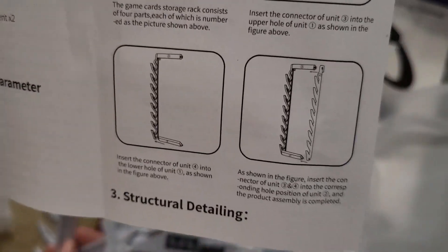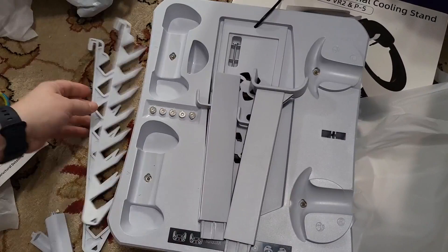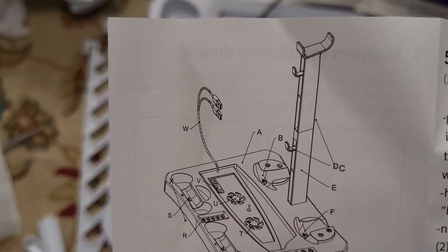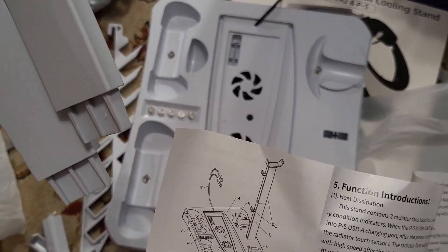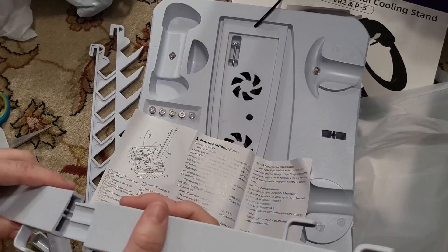There are instructions showing how to put together at least the part that holds the games, and then this is the overall schematic. I have the arm here, which it looks like is two pieces that get put together, and that's going to hold the VR headset.